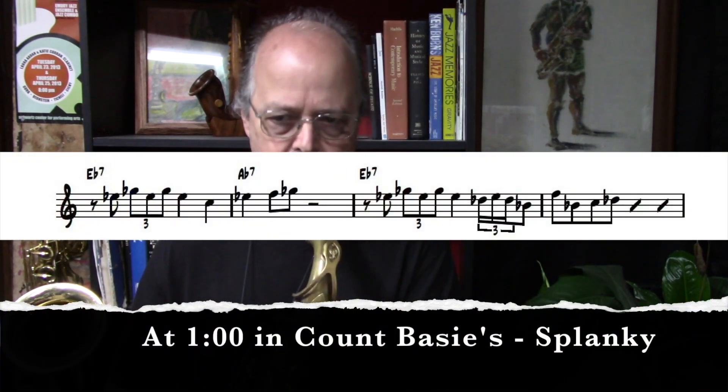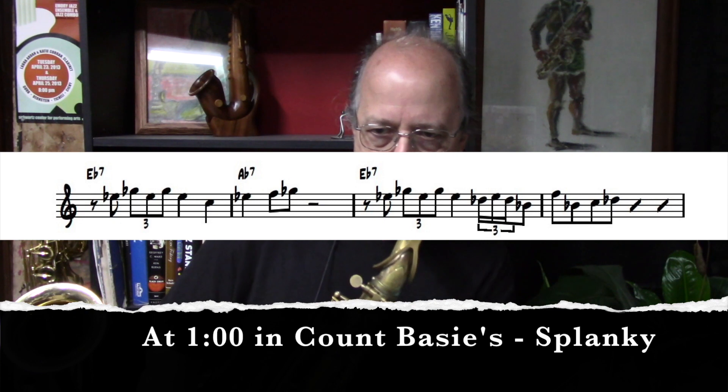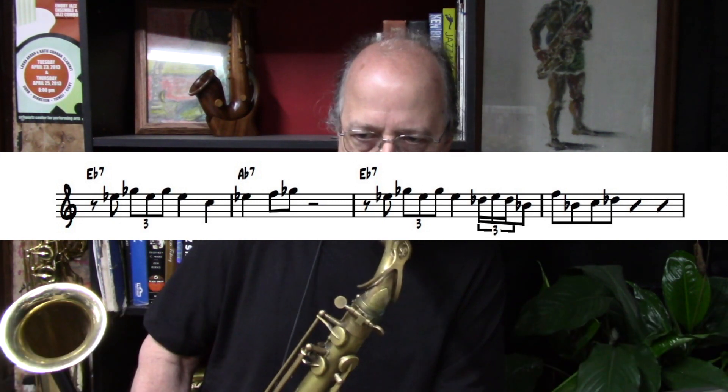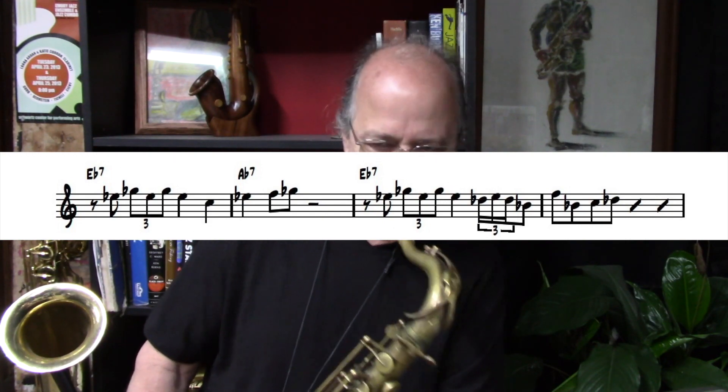It's only a couple of choruses long so it's very playable, so I hope you'll check those transcriptions out and maybe learn to play the whole solo. Now let's listen to the lick one more time. It's such a killer call and response — very basic, very easy to play, and it'll be an easy one for you to learn.